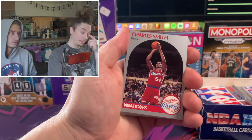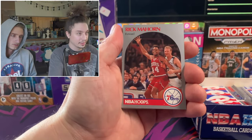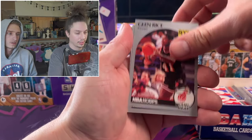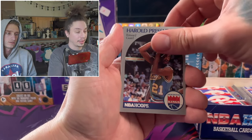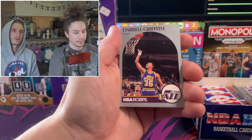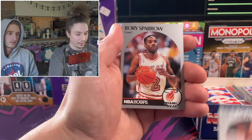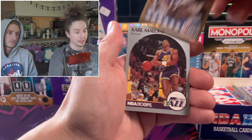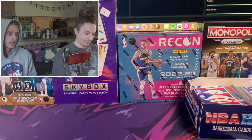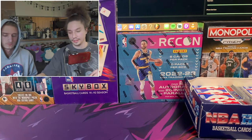Later on Rodman joined them and they won more, but Rodman wasn't always with them. Rodman used to play for the Pistons and was part of the Bad Boys - a very controversial team back then because they were very physical. They got away with a lot of stuff back then that wouldn't fly these days.